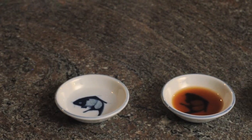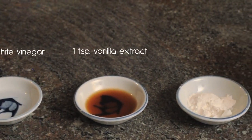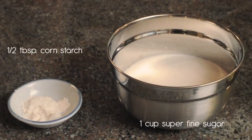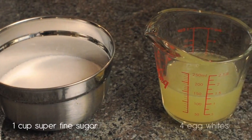The ingredients needed to make the pavlova are one teaspoon of white vinegar, one teaspoon of vanilla extract, half a tablespoon of cornstarch, one cup of superfine sugar, and four egg whites.